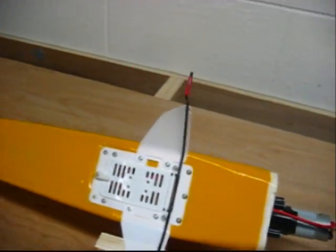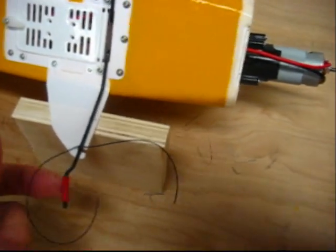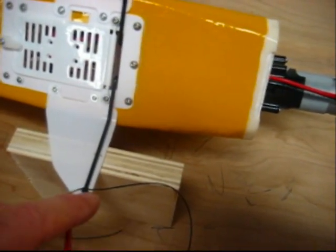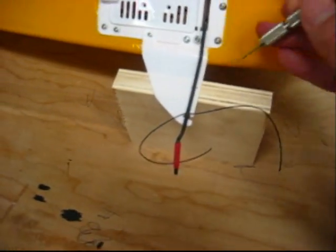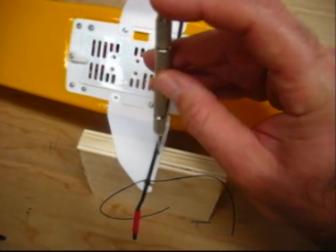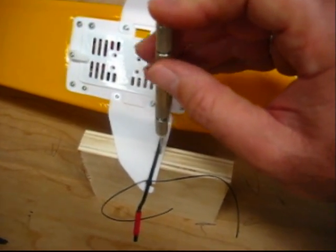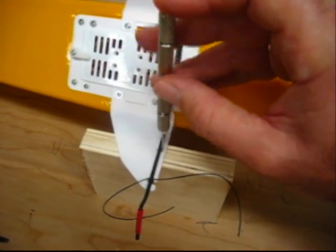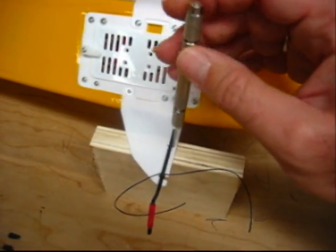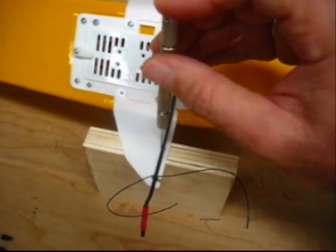I went ahead and tied my first piece off, drilled my hole, tied it off, then I measured up an inch, and right at the strut, drill a couple holes — drill one in the front, and then drill one in the back.